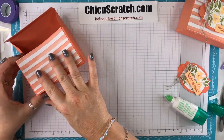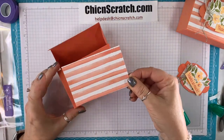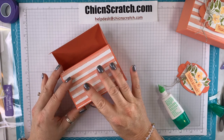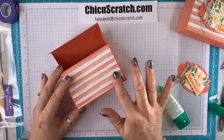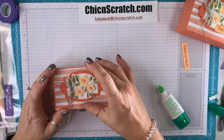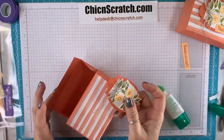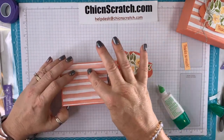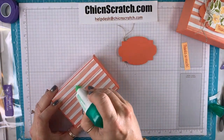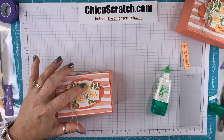Now this one gets added. I flipped it around because I wanted that little strip of white to be at the bottom. This is going to get added here — you have your choice: you can either add your magnet here, or you can attach this with liquid glue and then add your magnet on the back. So I'm going to add my liquid glue here and attach the focal point.